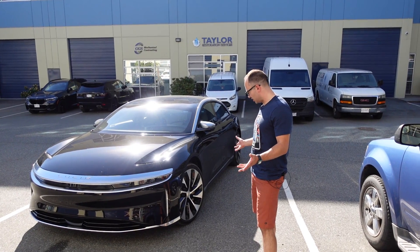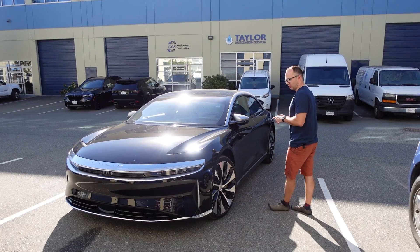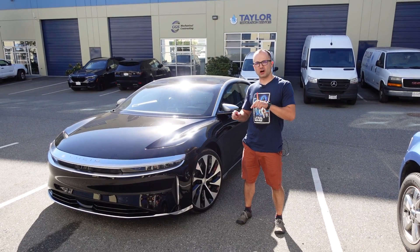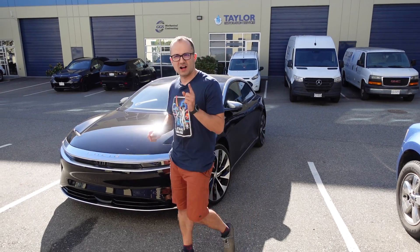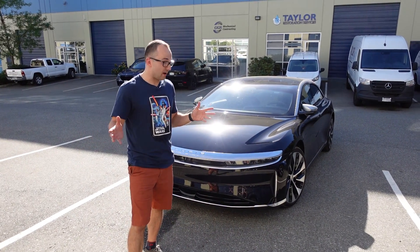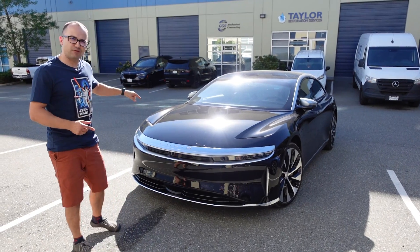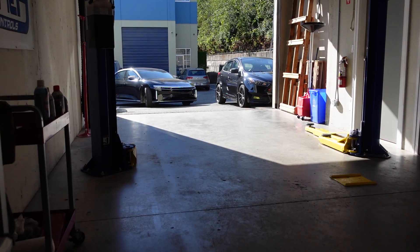So this is a Lucid Air GT. What we want to find out today, more so than look at its beautiful shape and interior, is: can we dyno this car? On paper it makes 819 horsepower. Our dyno has a measuring capacity of 1200 horsepower — we actually haven't been anywhere near that. So we're going to see if we can dyno this thing.